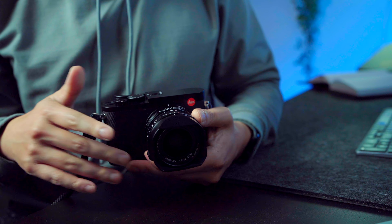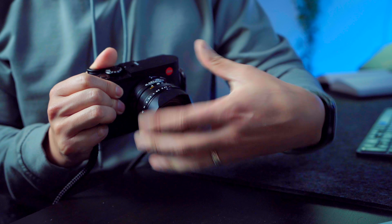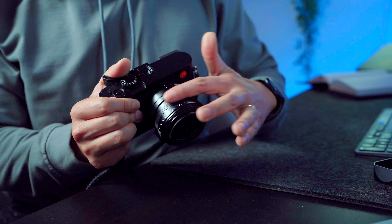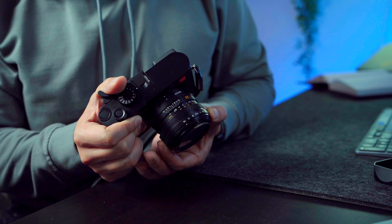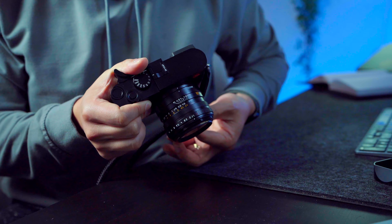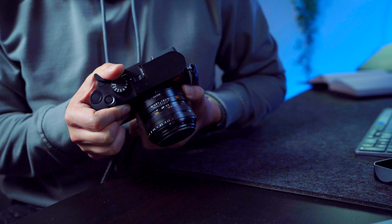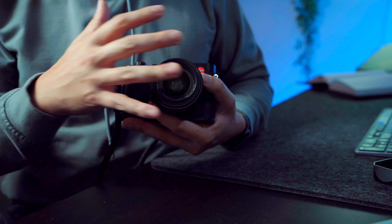Let's talk about the lens on the Leica Q2. This is a 28mm f/1.7 Summilux lens, and it is absolutely gorgeous. The M version — the 28mm f/1.4 Summicron — is about a $7,000 lens, and I would say this is built very similarly: all-metal construction with a beautiful tactile aperture ring. You've also got manual focus — you can easily switch into it. And another thing this lens has that the M version does not is macro mode, so now I have a much closer minimum focus range. It's almost like two lenses in one.